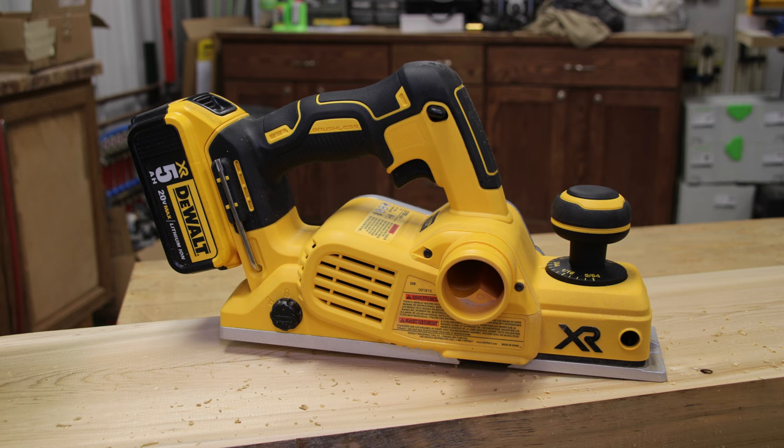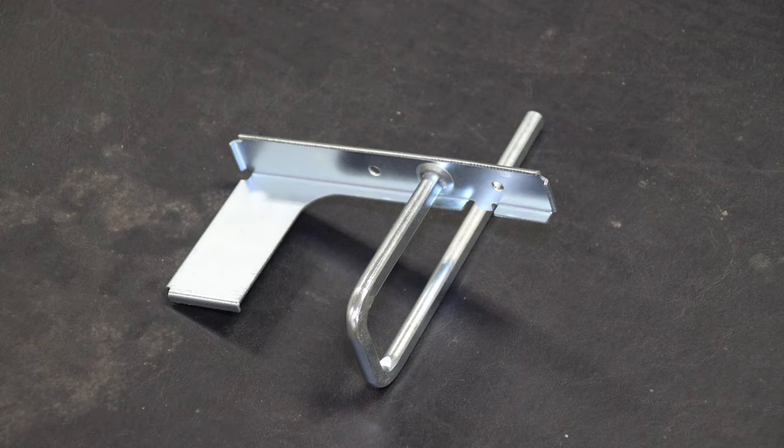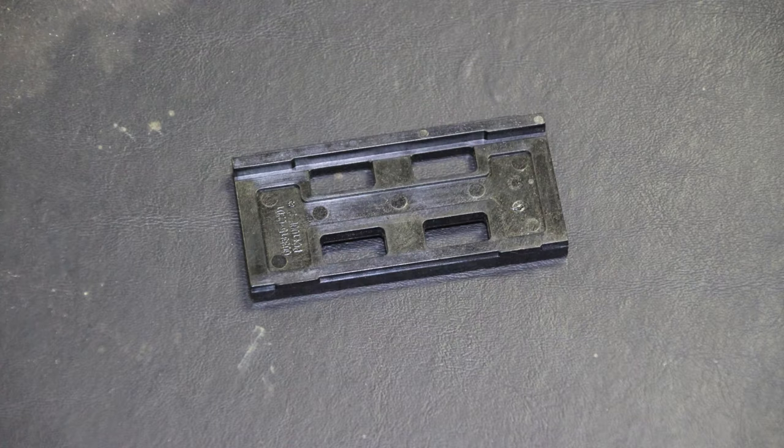This kit includes the hand power planer itself, an edge guide, and a plastic blade setting device for when you replace your blades.